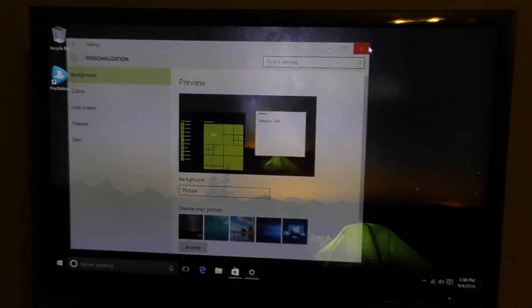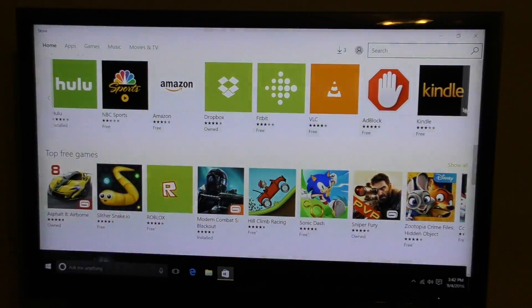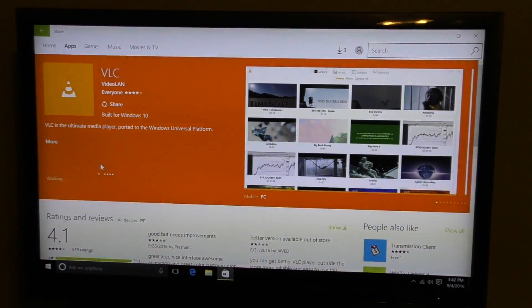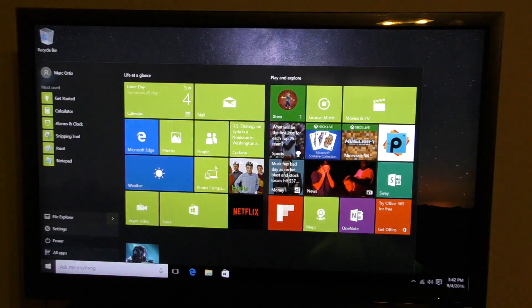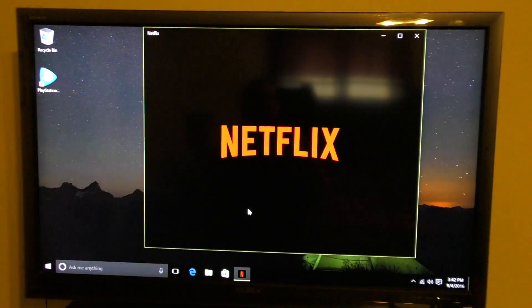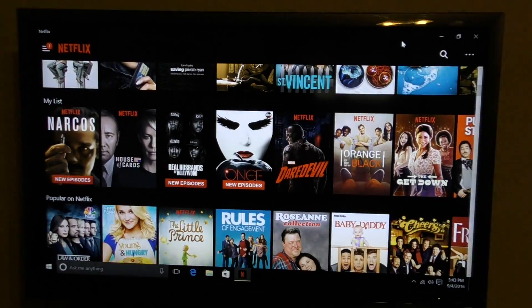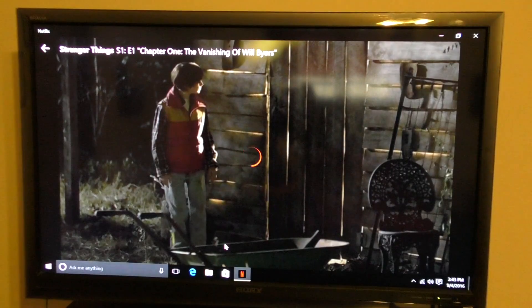Here's the information about this PC — you can pause the video to read it. Back in the Windows Store, let's download VLC. You can set any application as default just like on a regular PC. For media I love using VLC instead of Windows Media Center. I'd rather use the Netflix application than the browser, but you can also use the browser for Netflix or Hulu. The app goes full screen perfectly — it looks just like an app on a console.